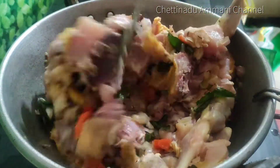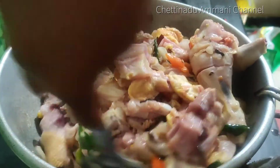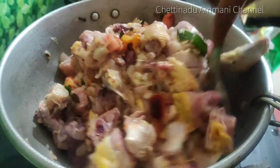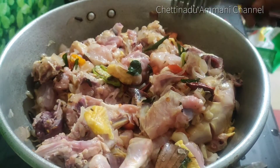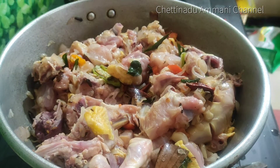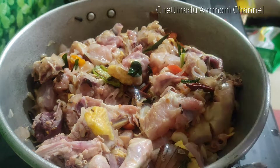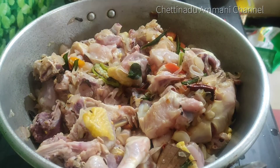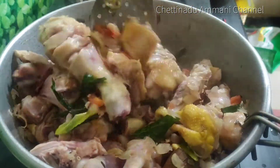If you want to make this good, please tell me in the comments. You will be able to make this good. You can also make this good behavior around you. Let's make this good.